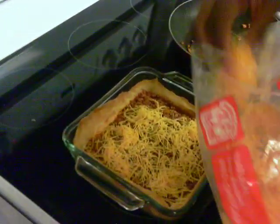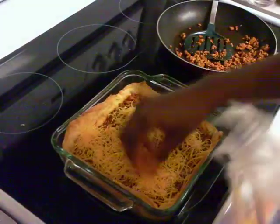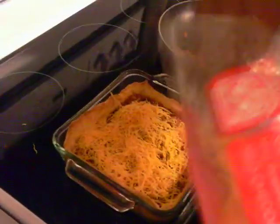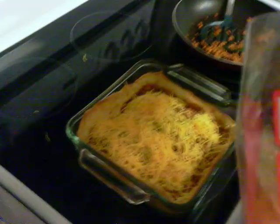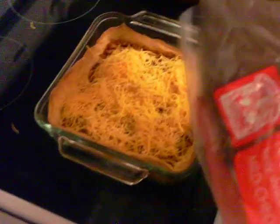Now, you can either use just regular cheese, regular shredded cheese, or whichever kind — the Parmesan or Mexican style, whichever you prefer. We just have regular cheddar cheese.